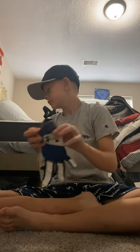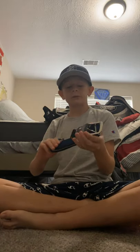I got these Under Armour gloves and I got my belt for the season.